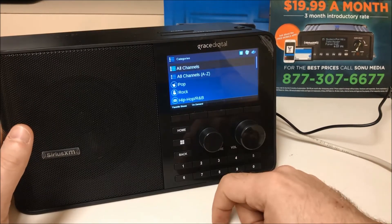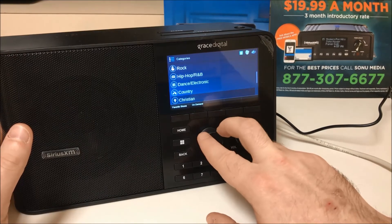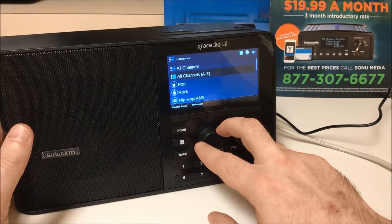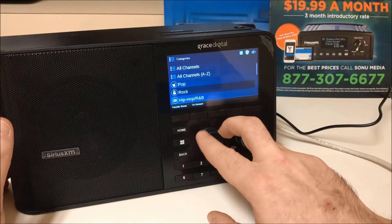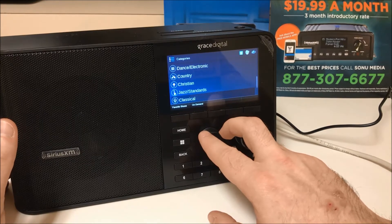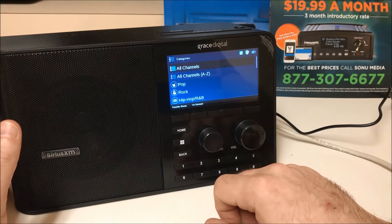Let's go to categories. You will see a large menu full of options: all channels, all channels A to Z, pop, rock, hip-hop and R&B, dance electronic, country, Christian, jazz standards, classical, Latino, kids, and Canadian. That is the end of the list.